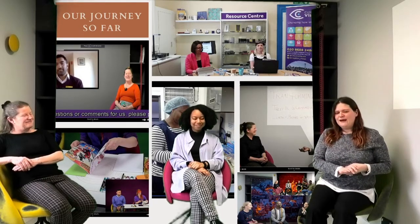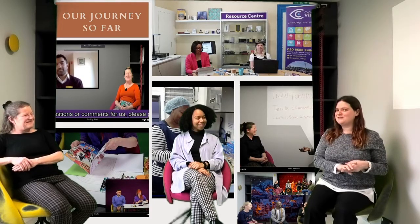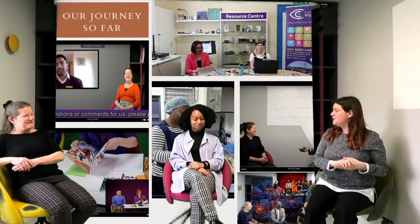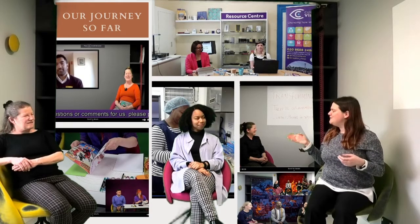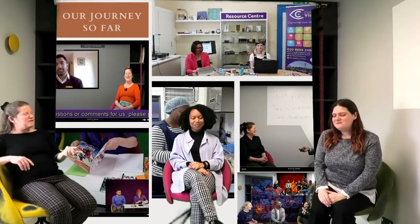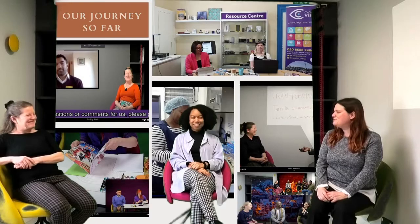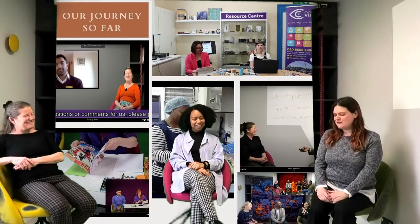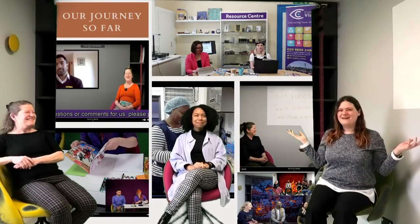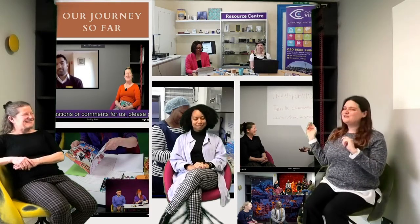Little by little we started buying more bits of kit. The first thing we bought was a better webcam instead of the built-in camera on the computer. Then a bit further on we got a grant and bought ourselves a really good camera — at that point the problems we'd had with the webcam went away, like the stripes on the screen. We also got microphones to improve the sound, and part of our grant funded this tech studio.